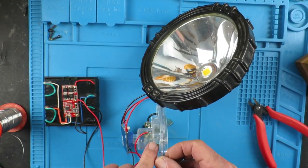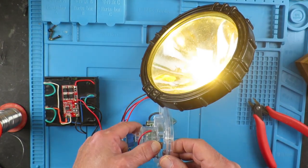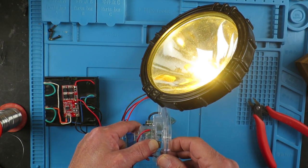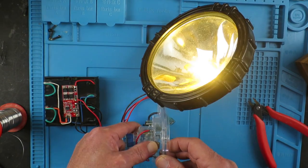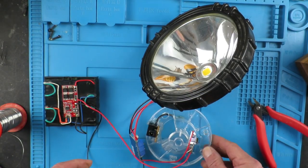In the torch, this part here is the switch — it just gets pressed in. Pressing it, I can hear the fan spin up and we've got the light on. Now I'll do the final assembly and then we'll go out in the dark.